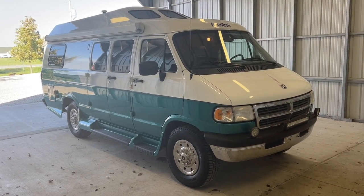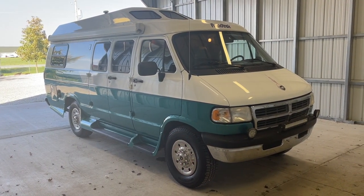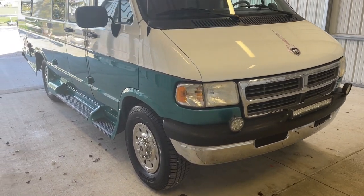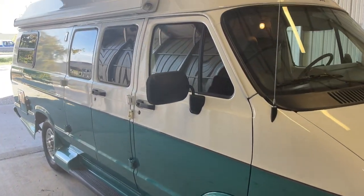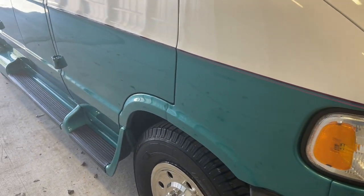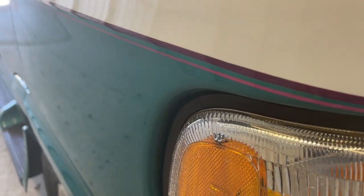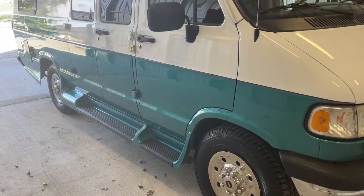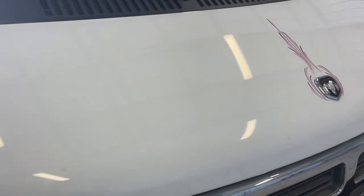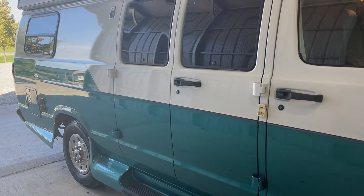Alrighty folks, it's time to run on the outside of this 1998 Roadtrek 190 Versatile. We are 19 and a half feet from bumper to bumper. We do have Michelin tires with date codes of 2920, and an 11 and a half foot awning. This one sits on the Dodge 3500 chassis powered by the 5.2 liter V8 engine. The previous owner had a brand new paint job put on — completed earlier this year. We have a teal color on the bottom, white on the top, with a pinkish and purple hand-painted pinstripe dividing those two colors — brand new paint job earlier this year.